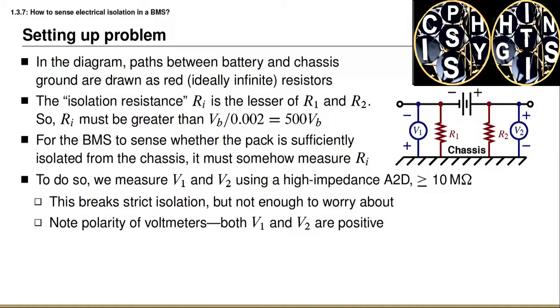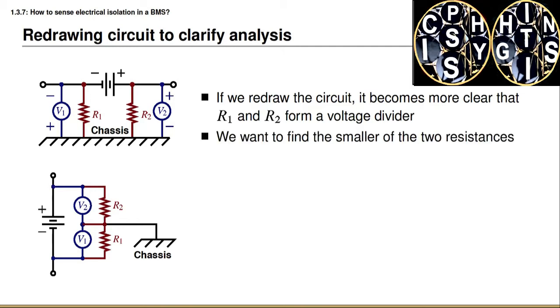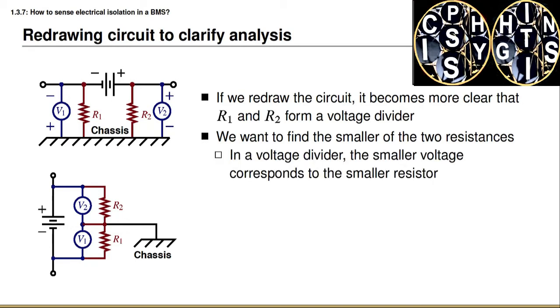Notice the polarity indicated on the voltmeters — both voltages are defined to be positive values, so keep that in mind as we look at the equations on the upcoming slides. I've redrawn the circuit in a slightly different but equivalent way on the bottom of the slide. This makes it clearer that the two resistances form a voltage divider across the battery voltage. The sum of V1 plus V2 must equal the overall battery voltage. In a voltage divider, the lesser of the two measured voltages corresponds to the smaller resistor.